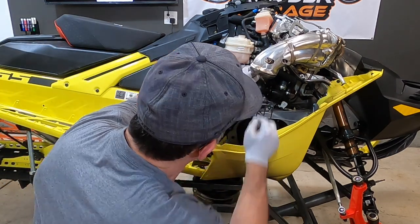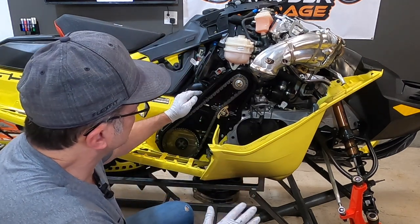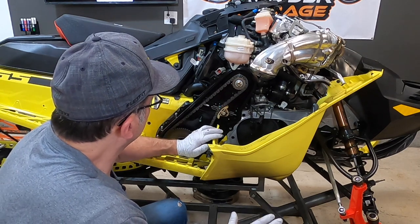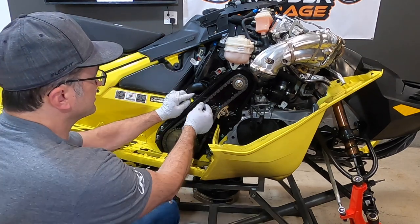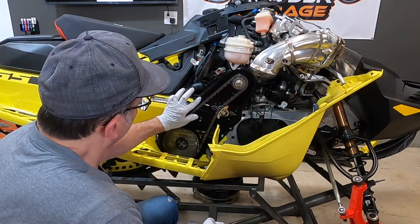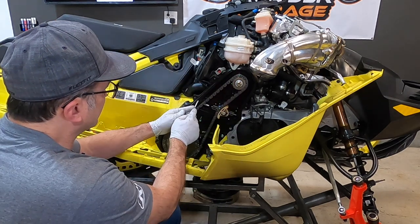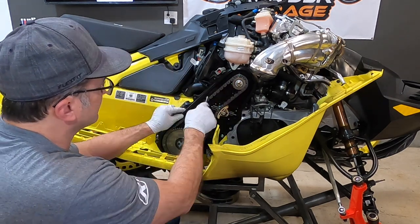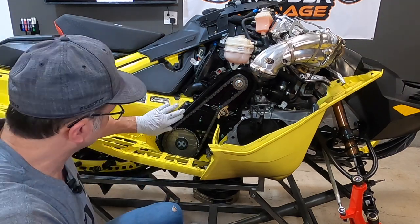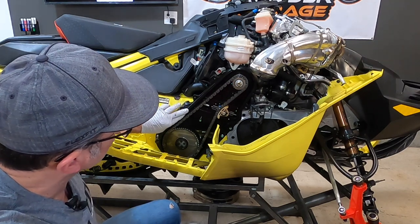Now we've got our chain exposed here. This sled only has about 200–250 miles on it. I don't know if we've ever adjusted the chain on this because it was a new machine, but you can see there's not a lot of play in that, which is really nice. When you put this back together, you have to remember there's a little rubber gasket that goes all the way around in this groove right here. You can reuse that — you don't need to replace it when you pull the chain case cover out, as long as it's in good shape and hasn't been damaged to where it's going to leak.